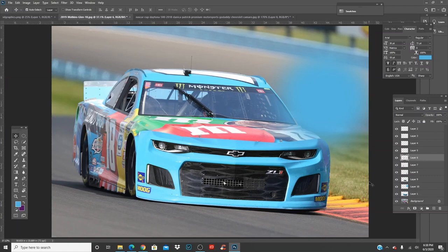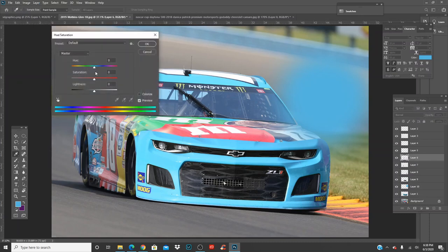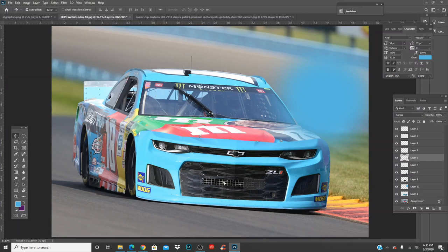Awesome. If the same thing happens with other parts of the car like the lights, click on the layer, go Image > Adjustments > Hue/Saturation and choose the color — reds, yellows, greens. In this case it was the green so we got rid of it. There might be a bit of cyan but that's not an issue.